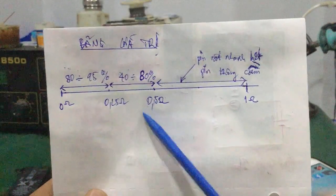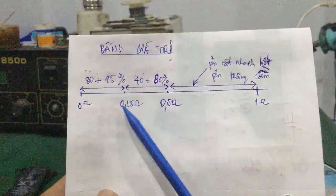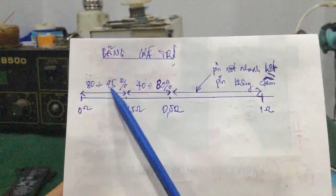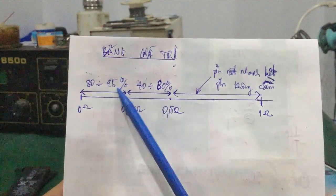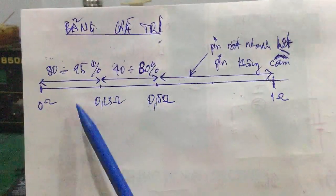Còn nếu nội trở pin đo được càng thấp thì pin càng tốt. Tại vì khi sạc pin vô, pin sẽ giữ được pin tốt hơn. Đồng thời nội trở thấp làm cho dòng sạc pin vào rất nhanh và pin không bị nóng.